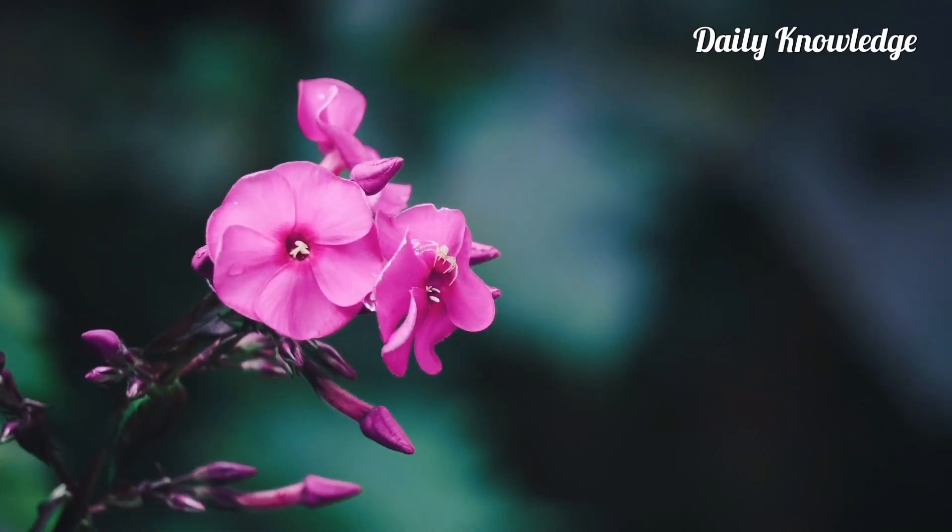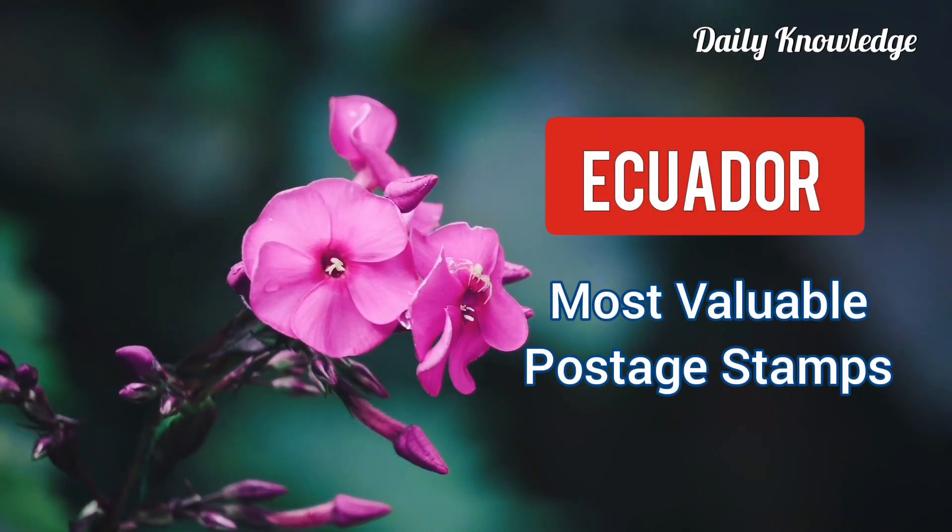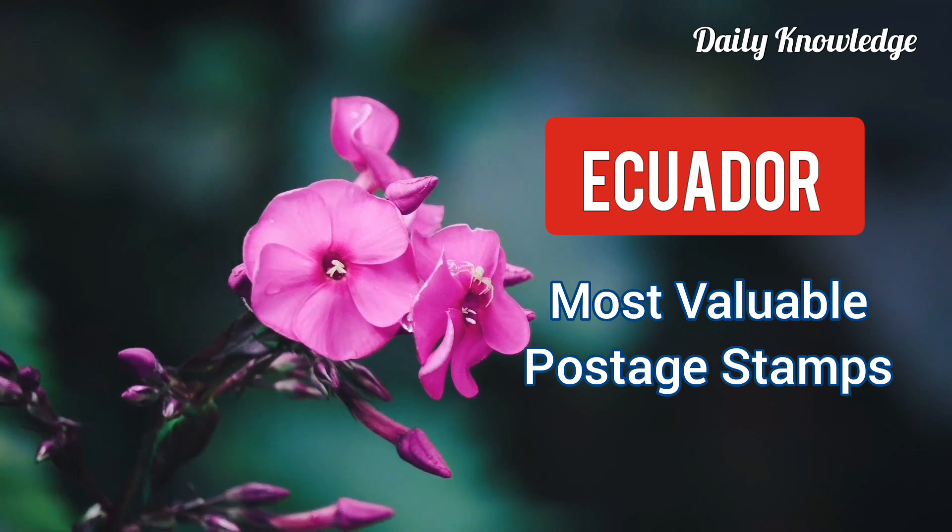Hello everyone, welcome to Daily Knowledge. This video is about the most valuable postage stamps of Ecuador.